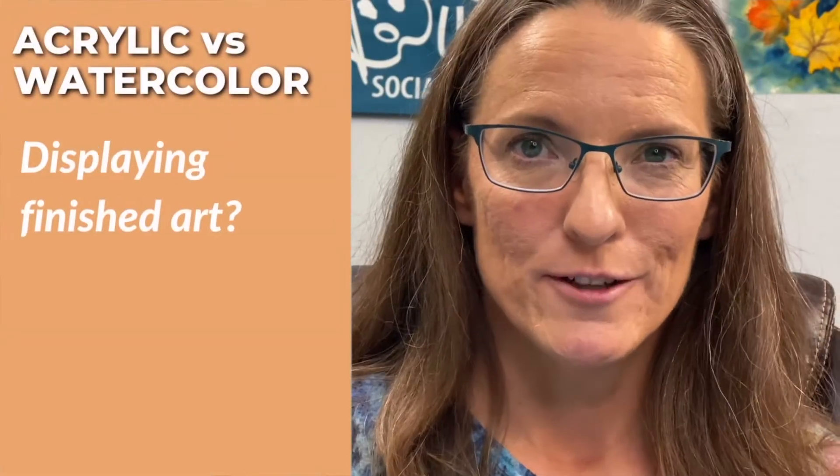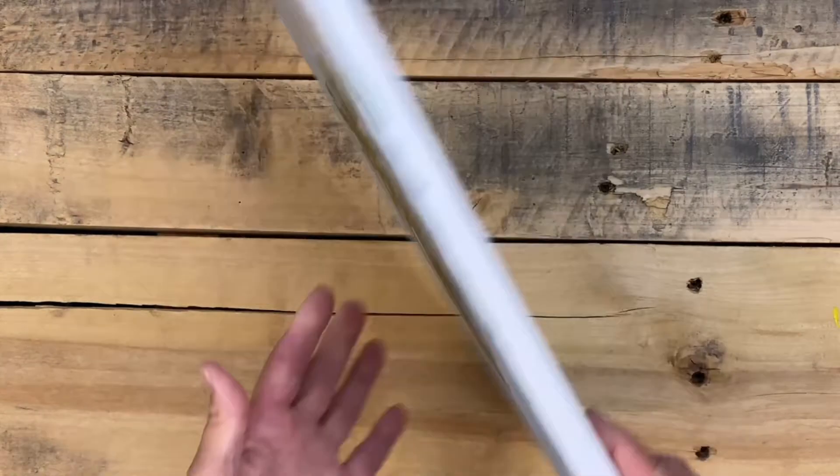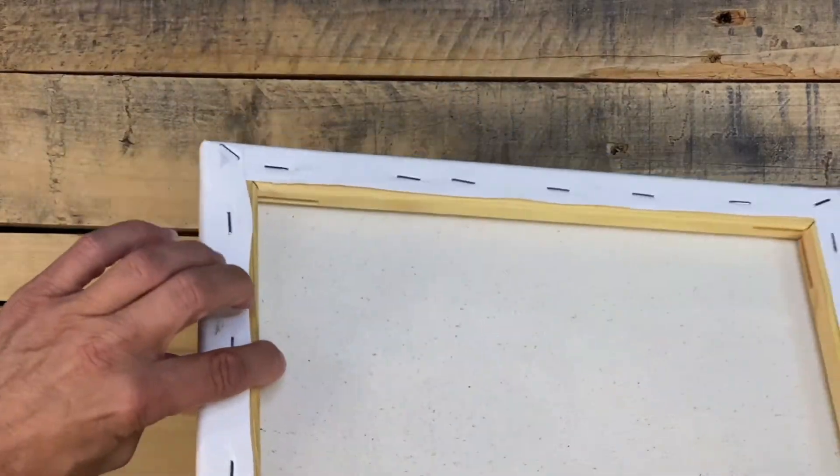How about displaying your finished artwork? With acrylic paint, if you paint on a stretched canvas — a small enough one — you can just hang it right on the wall with a push pin. You can also frame your canvases, of course. Your watercolor paintings can be framed under glass or plexiglass; check with your local framer for options.